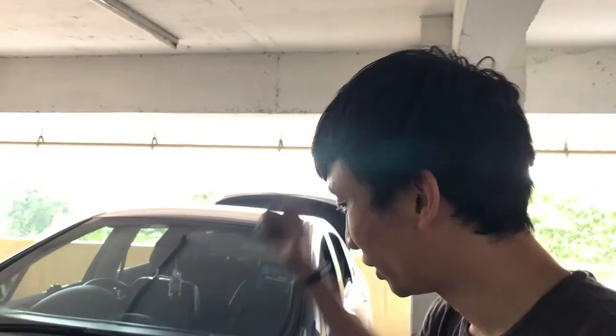Hey guys, welcome to a very epic episode because we are going to change the brakes on my 2013 Kojo 408.